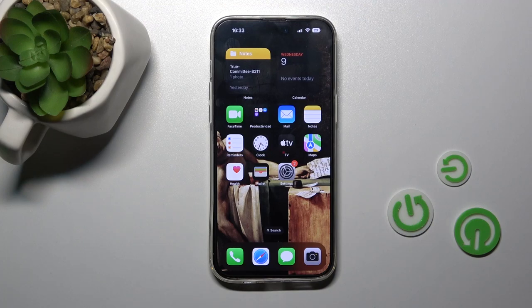Welcome. Today in front of me I have an iPhone 14 Pro Max, and I'll show you how to hide photos in the gallery on this device.